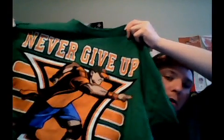Now here is the John Cena green one that I have. It's a green t-shirt, and let's look at the letters first — it says 'Never Give Up' in orange.